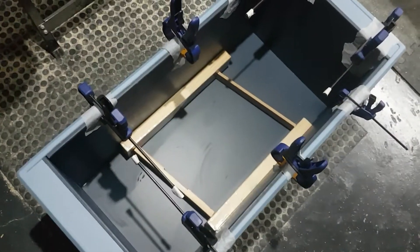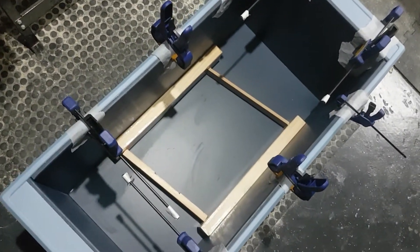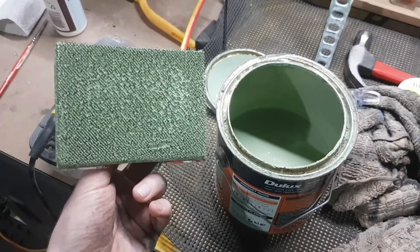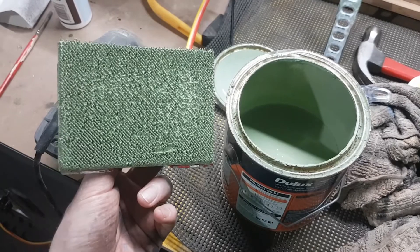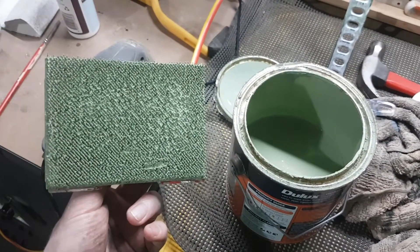There is some glue touching paint, which is not ideal. Here's hoping that when I knock out those chocks in the morning it all stays together. We're just about done, which is good, because the wifey would murder me on Christmas Eve and that's not fun for families.